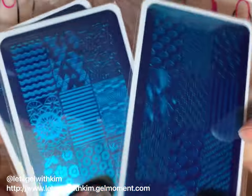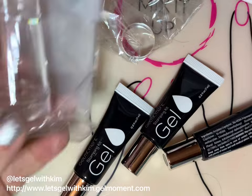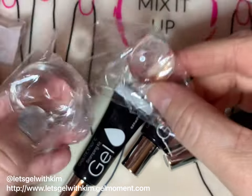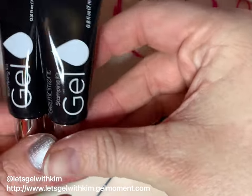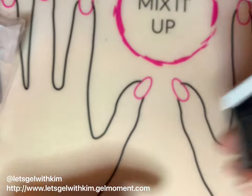In your kit you will get three stamping plates, so lots of possibilities for designs. You're also going to get a stamper and a scraper, as well as two replacement stamping pads — one for big and one for small. You're also going to get three gel polishes specifically for stamping; they come in white, gold, and black.